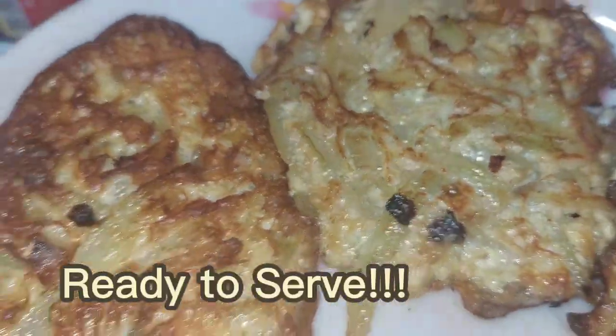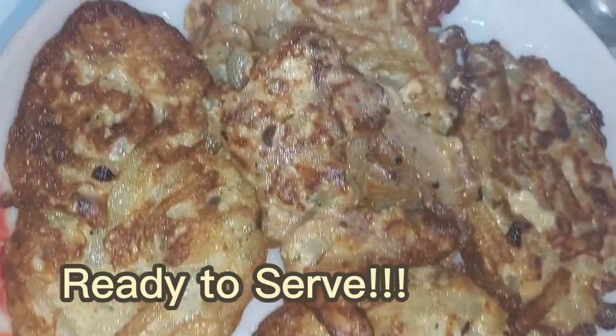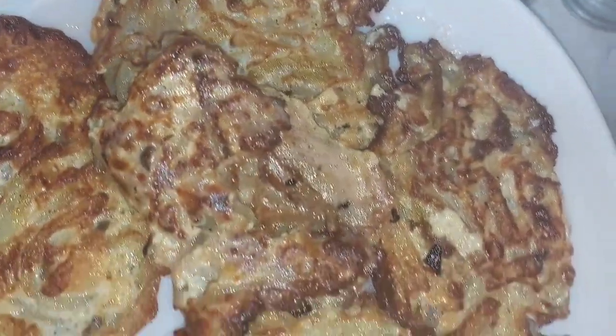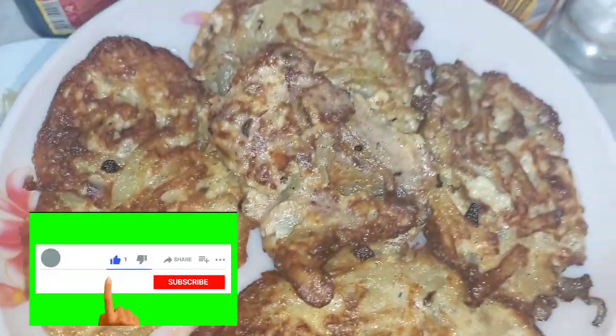And voila, it's now ready to serve. With just 50 pesos, I was able to make 5 tortang egg sayote. Believe me, this is worth cooking. Don't forget to like and subscribe. See you next time. Bye!